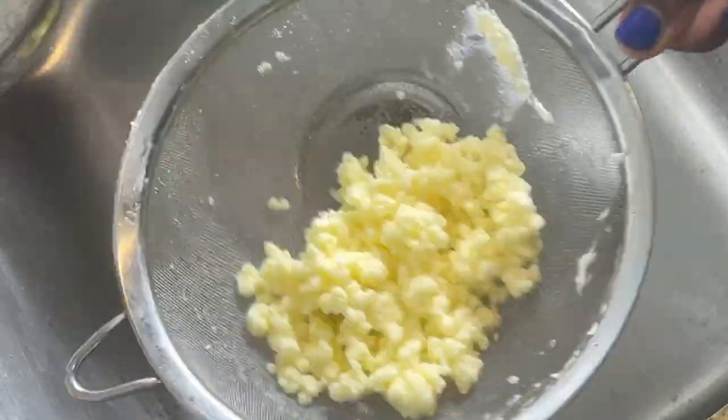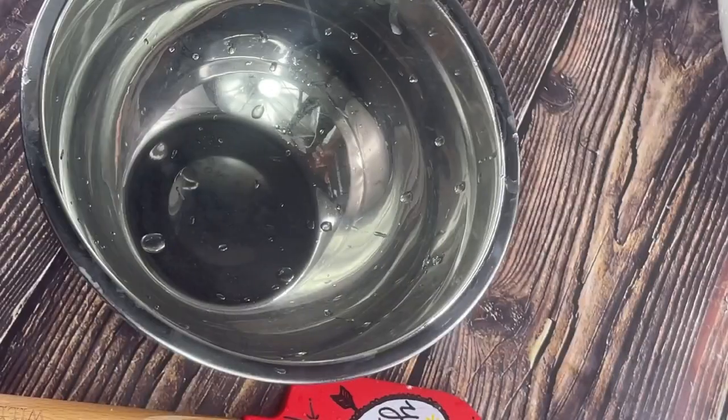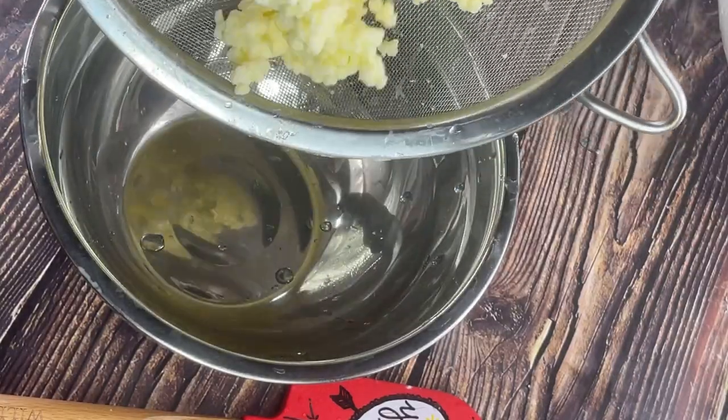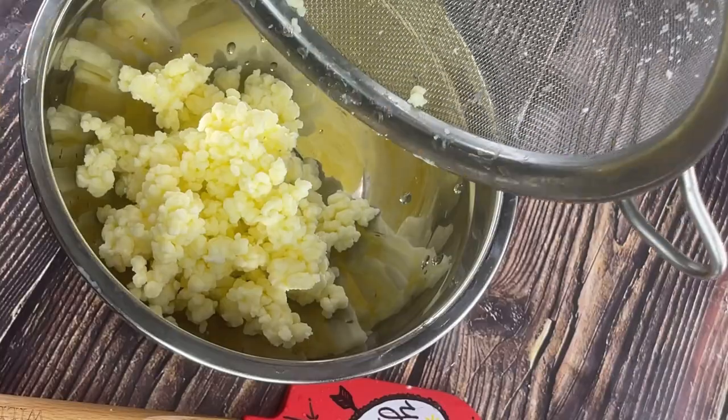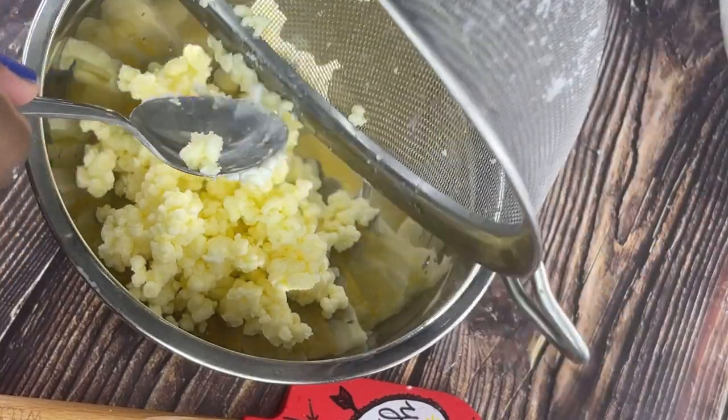Continue rinsing, keep rinsing. Now what you want to do is shake it off — go ahead and vibrate it from side to side. Take it back over to your mixing bowl. Now your butter is here — you can stop right here if this is what you want and you don't need flavored butter.